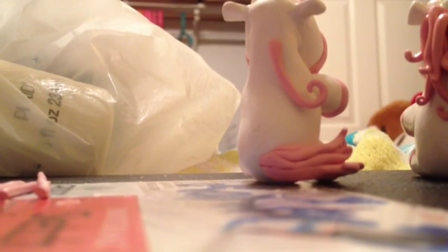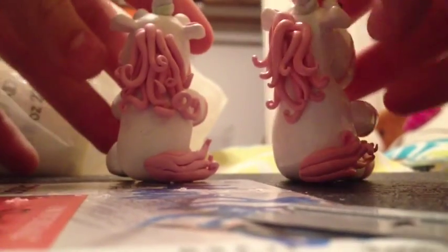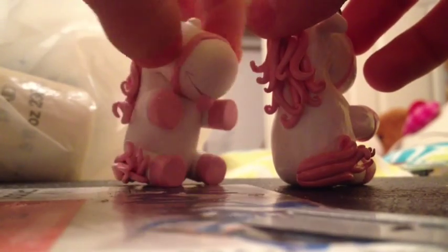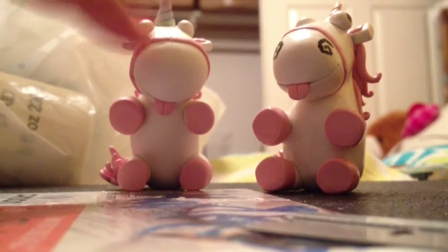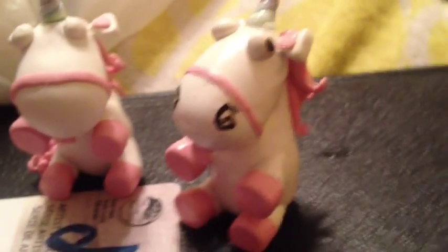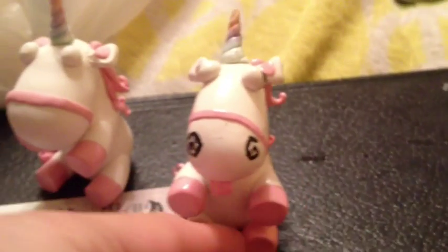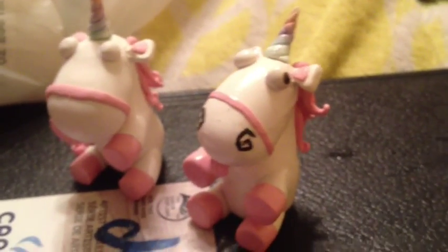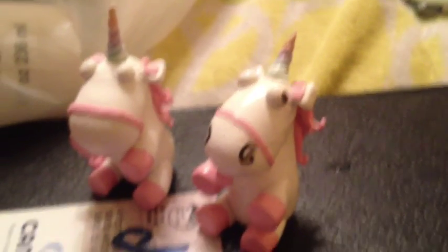I'm gonna get back to you guys when this is done. After that you're basically done. All you have to do now is bake it, then you can paint the nostrils on, and if you'd like you can glaze it. Also, with the horn you can make it any color you'd like — I just made it rainbow because I like rainbows. Hope this tutorial helped in some way. Thank you for watching, it's very appreciated. Bye, guys.